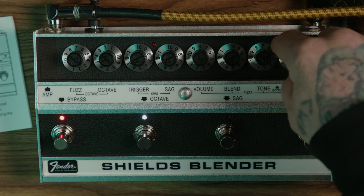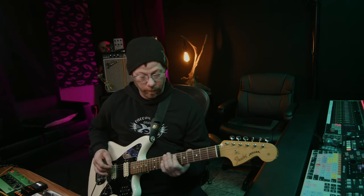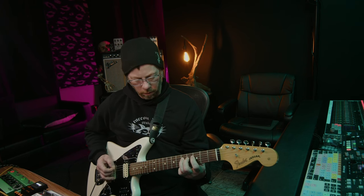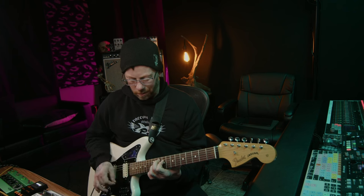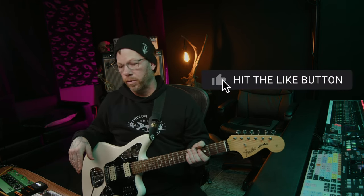Now we're going to put in the high octave. This switch works whether it's in octave mode or not. It's kind of unruly, and it reminds me of kind of like the Hyper Fuzz by Boss or the Fuzz Factory in certain settings — you cannot play more than a bar chord without it sounding like just that.